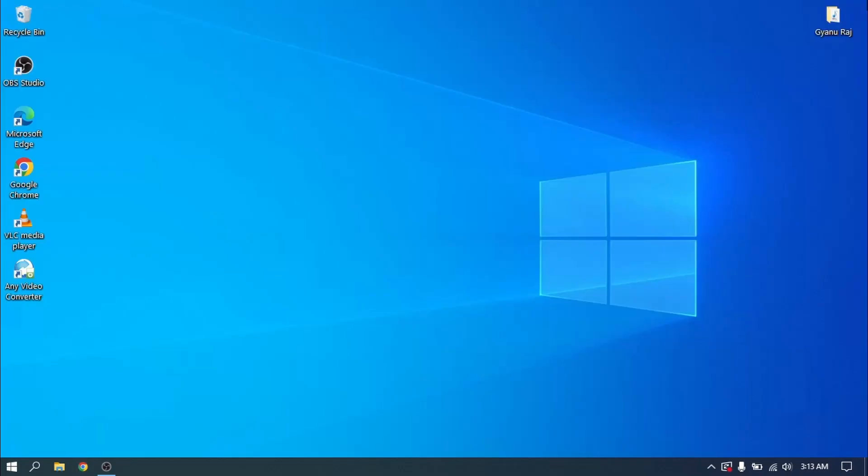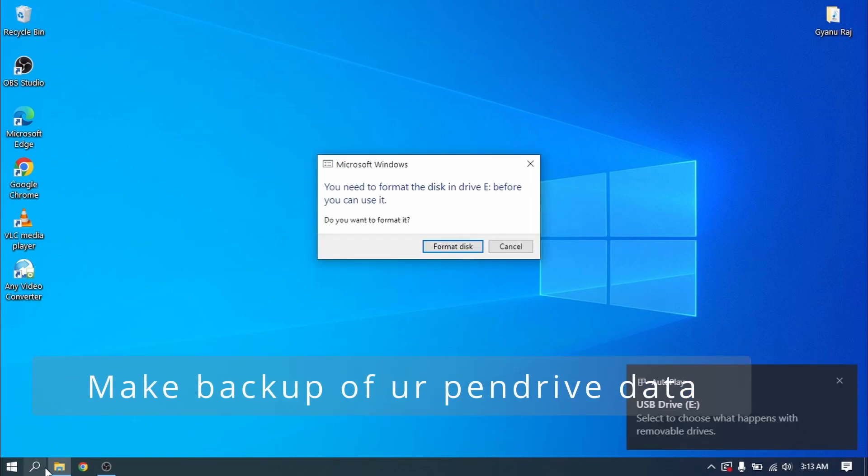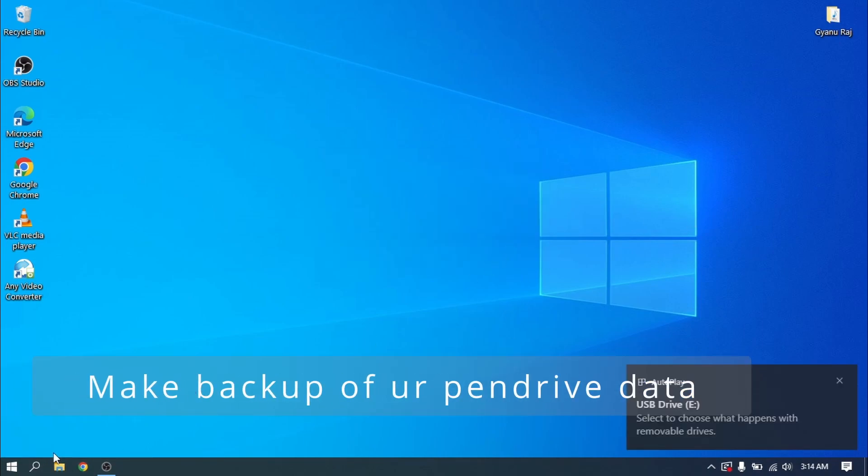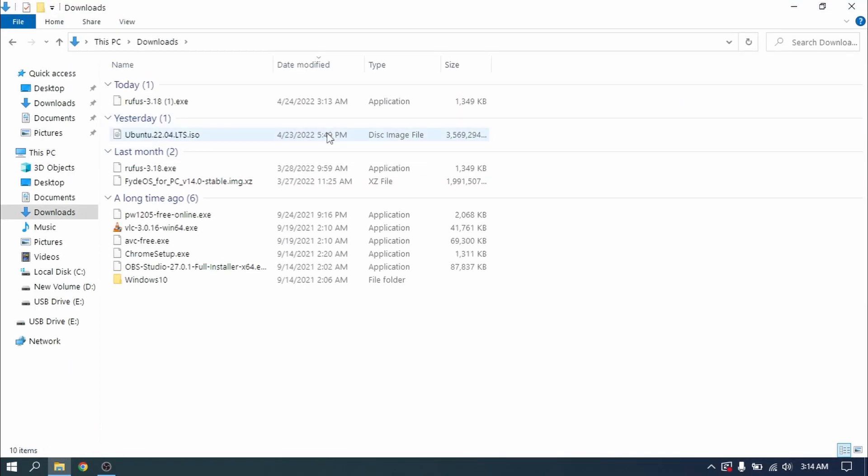After downloading Rufus, close your web browser and insert your pen drive, which is at least 8GB. Please make a backup of your pen drive because the data on it will be lost. Now open Rufus and select the ISO file which we just downloaded earlier.